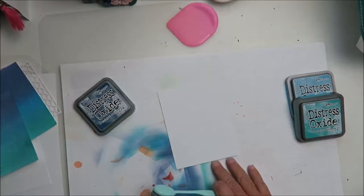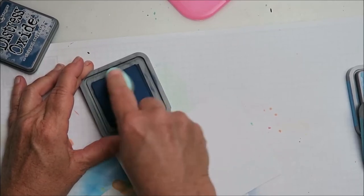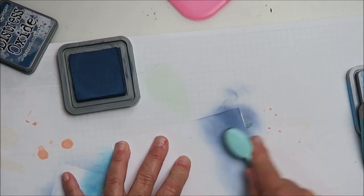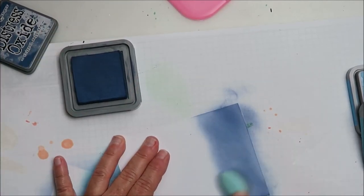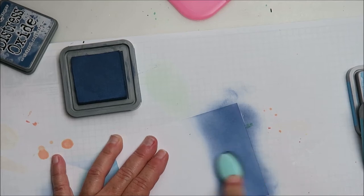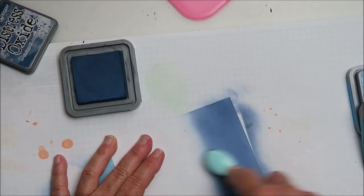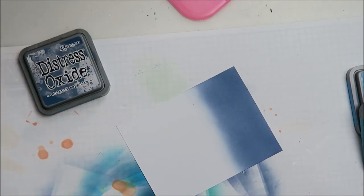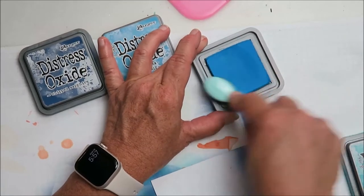I'll just zoom in here a little so you can see better. I'm realizing as I do more blendings that you really need to have patience — you can keep blending like there's no end to it. You can just keep going until you get the effect that you want. I don't want abrupt color transitions; I want it to blend in smoothly, so that's what I'm trying to do.